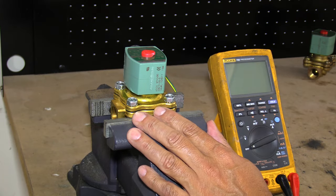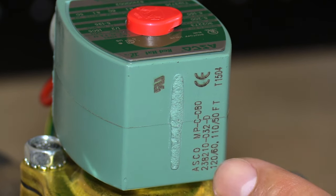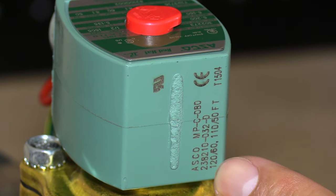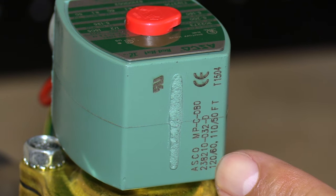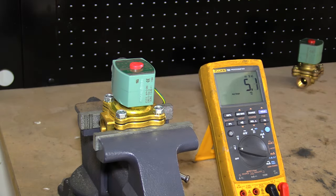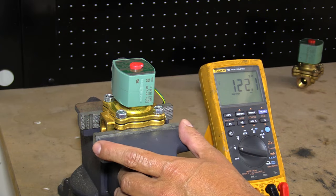Here we're going to troubleshoot an ASCO solenoid valve coil. The first thing we need to do is check what the voltage is. Here on the coil it describes 120 volts AC. We're going to test the voltage to make sure it operates. You can see we have approximately 120 volts, and we heard the pop indicating that the valve is operating.